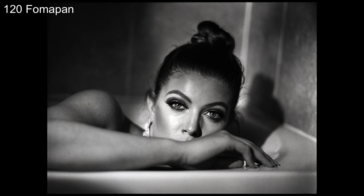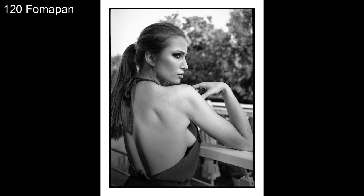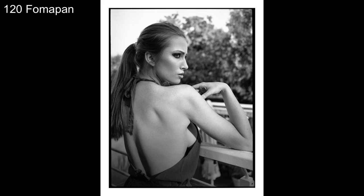As much as I love the 35mm Fomapan, I would say the 120 Fomapan is even better — the larger negative size gives a finer grain look which I really like. I think I need to dig out my Hasselblad and other cameras again. As always, a big thanks to my patrons, and see you in the next video — bye!